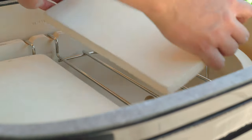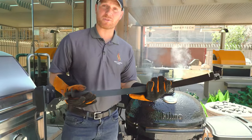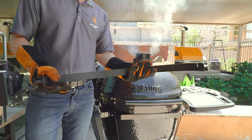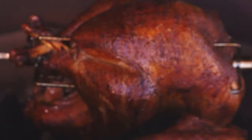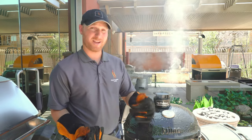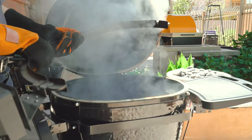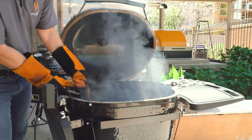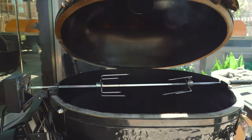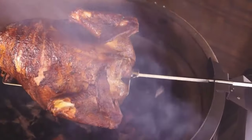Primo recently came out with a rotisserie attachment, which allows you to rotisserie prime rib, turkey, beef tenderloin — anything you want in your Primo cooker. The benefit of cooking with the rotisserie is the meat spins over the hot coals while the smoke produces incredible flavor. Setting it up is very simple: drop the back support into the unit, grab the rotisserie rod, drop it into the motor, and close and screw it in. The rotisserie is just one more way you can cook on your Primo grill.